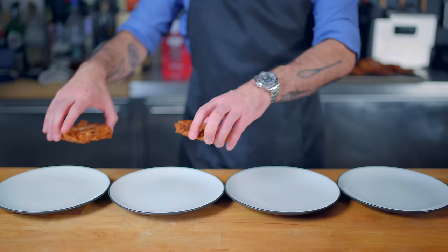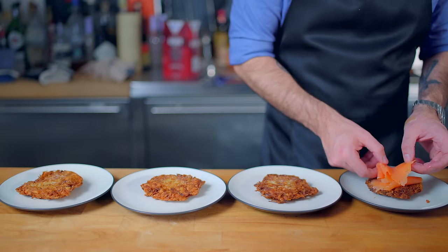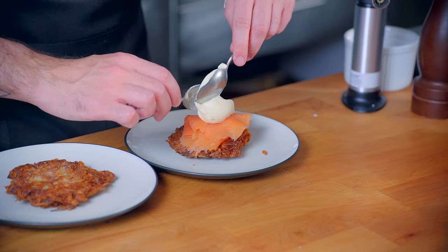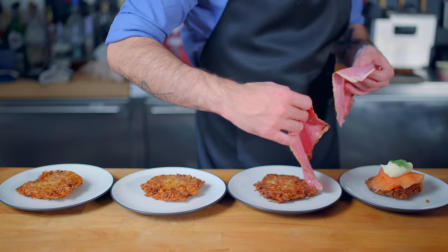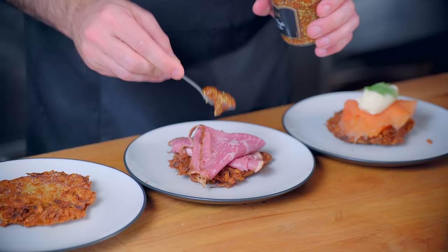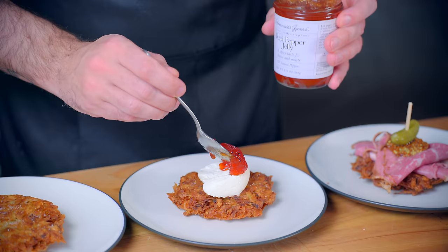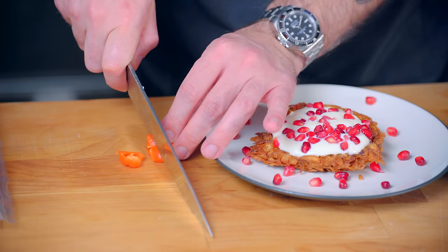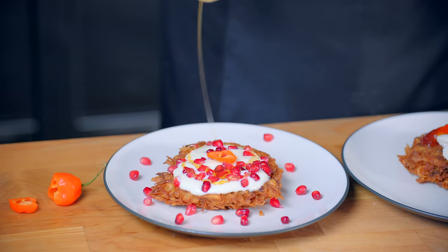Once everybody's all fried up, we can commence to topping. First up, a tale as old as time: some smoked salmon and cream cheese, perhaps a sprig of dill if you're feeling extra fresh. Next up, let's go mega meaty with some pastrami, whole grain mustard, and a cornichon pickle. Next up, one of my personal favorites: a dollop of cream cheese and some spicy red pepper jelly. Last up, some grass-fed yogurt, pomegranate seeds, a slice or two of fresh habanero for the bold, and a drizzle of clover honey.